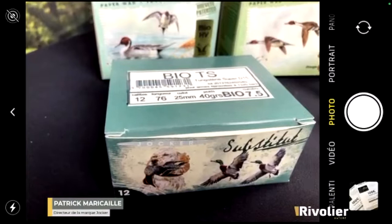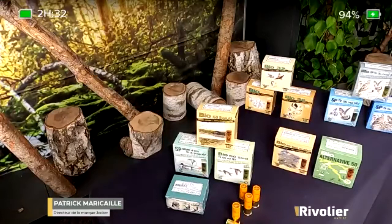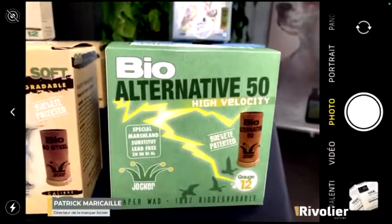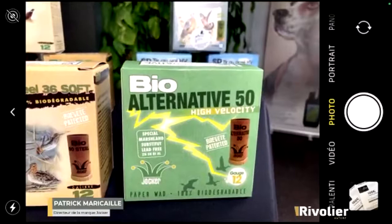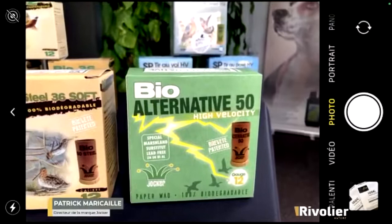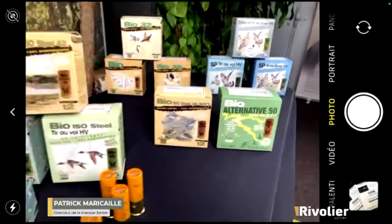We have also developed a range called Alternative. The Alternative is an alloy based on bismuth, zinc, tin and aluminium. The particularity of this alloy is that it is as hard as nickel-plated lead — around 60 Vickers — and it releases energy at the moment of impact when the pellet enters the animal. When an animal is killed with lead, it is the crushing effect of the pellet inside the animal that releases energy, creating a shockwave that stops the vital organs. The softer the pellet, the greater its energy release.